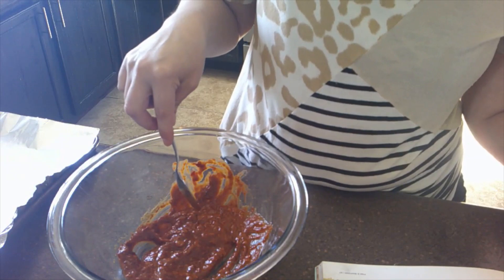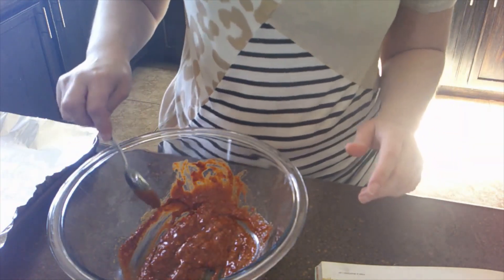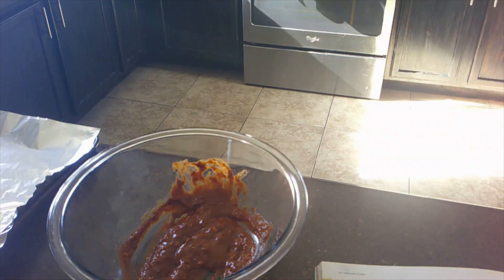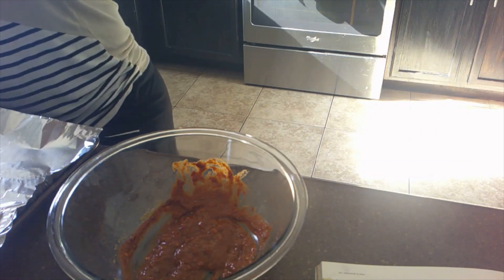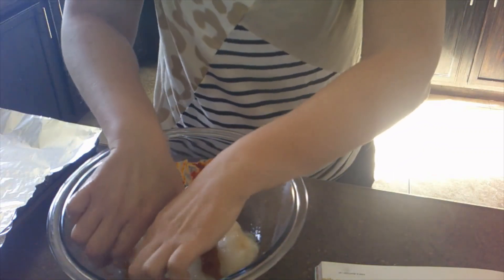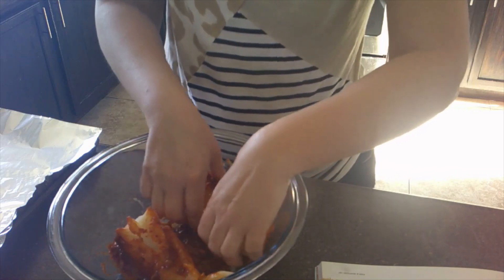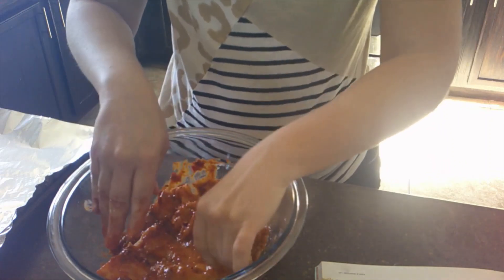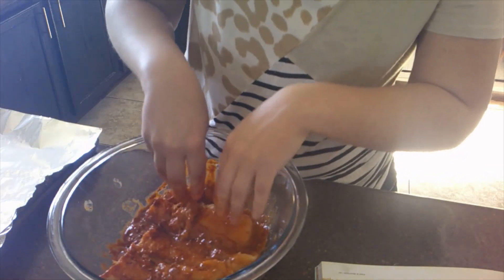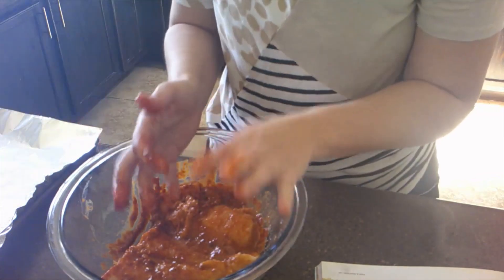So now it says to add the sea bass and marinate in the refrigerator for 20 minutes. We're going to add the sea bass to this paste. These are pretty big pieces — I'm going to cut this up. Now we're going to try to get this covered in this paste. Getting messy here. We're going to let this marinate for about 20 minutes. Then I'm going to wash my hands, put this in the refrigerator, and we'll work on the next sauce.